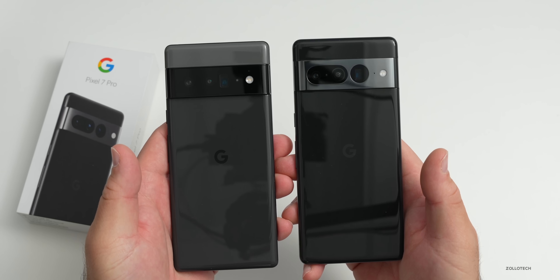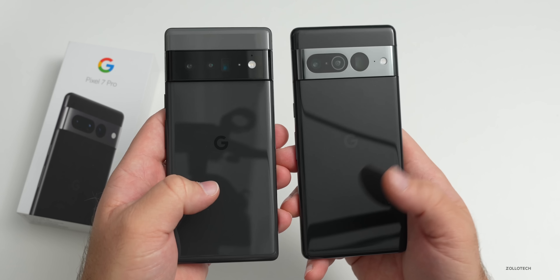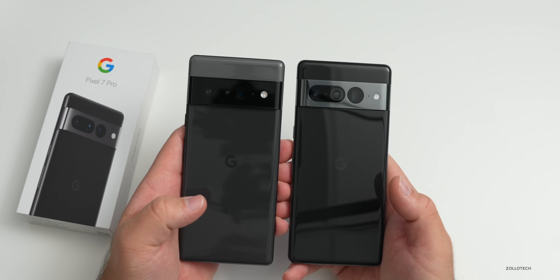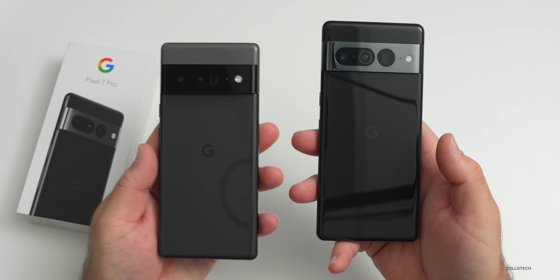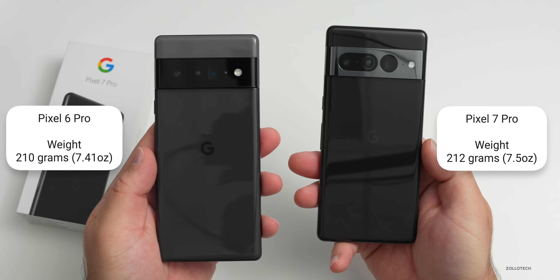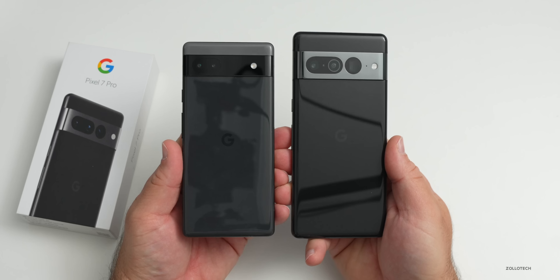With the Pixel 6 Pro on the left and Pixel 7 Pro on the right, both are very fingerprint-magnet sort of back glass setups and you really need a skin or a case to prevent that. The weight is very similar but slightly different - the 7 Pro is 212 grams or 7.5 ounces, while the 6 Pro is 210 grams or 7.41 ounces. Compared with the Pixel 6a, it's a little bit larger with the 7 Pro.